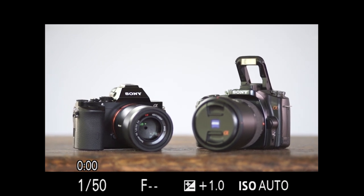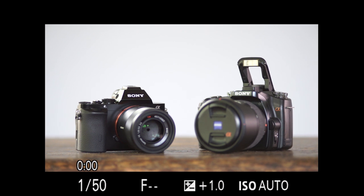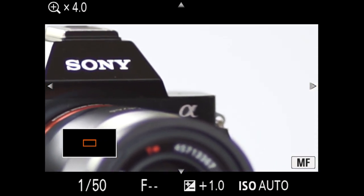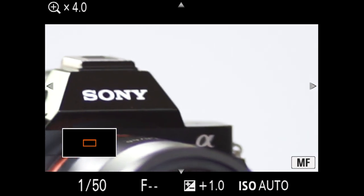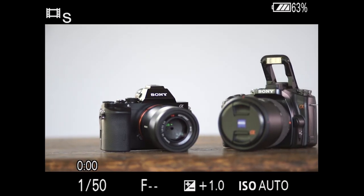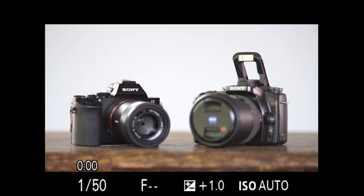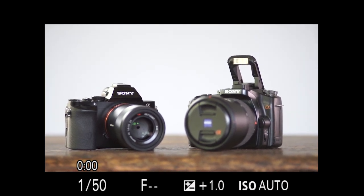I've assigned that to a function key, and quite quickly now you can see the camera is still a little bit of movement but a lot steadier, in order to get that critical focus we're looking for. So there's SteadyShot inside the A7 Mark II at work.